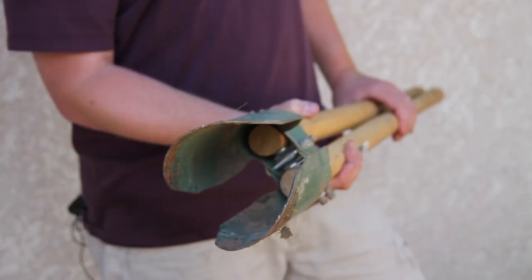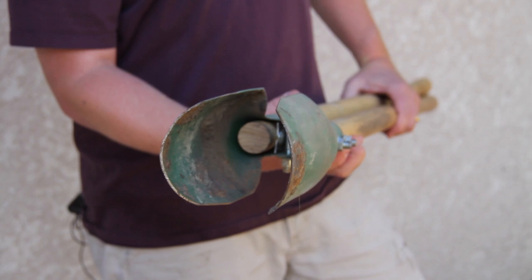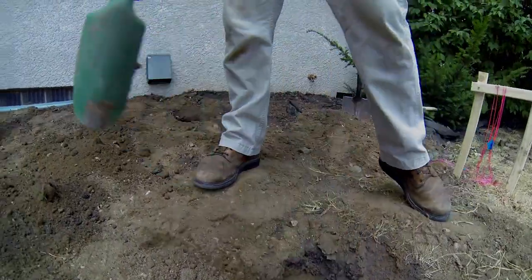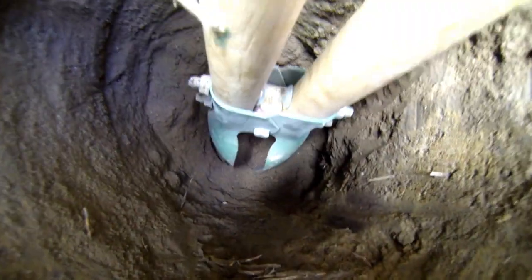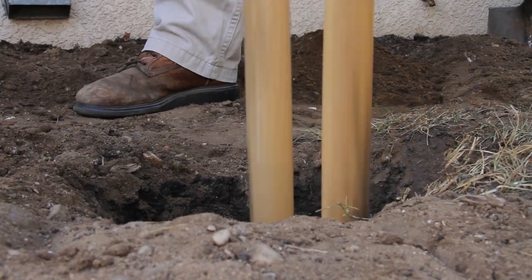Digging post holes can be a brutal job, but you can make it a lot easier with the right tools. One tool you'll need no matter what type of digging you do is a clamshell post hole digger. You can dig all your holes with just this tool, and if your soil is rocky, this may be your best option — but digging a lot of footings with one of these is tough work. It's still worth having to fine tune the hole size and clean out the bottom of the holes.